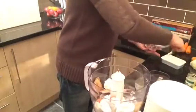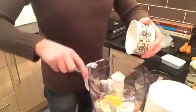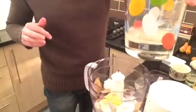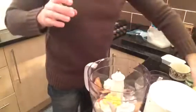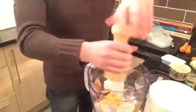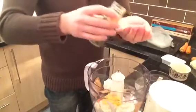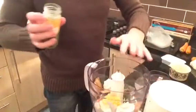Then add a tablespoon of margarine, and the juice of a very small quarter of a lemon. Sprinkle in pepper — about a teaspoon, but you can adjust it to your own taste. You may want to add salt, but test it afterwards before you put any in.